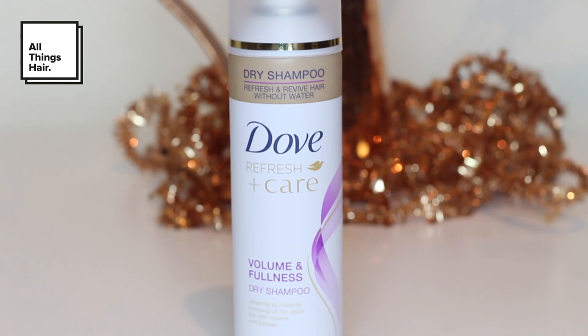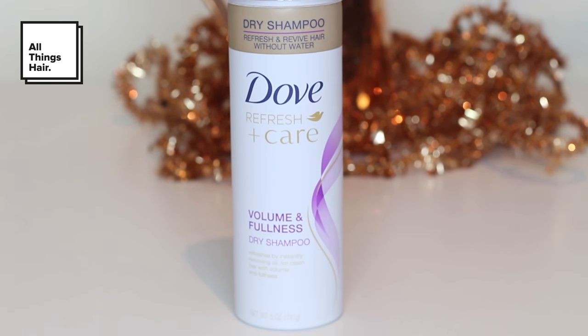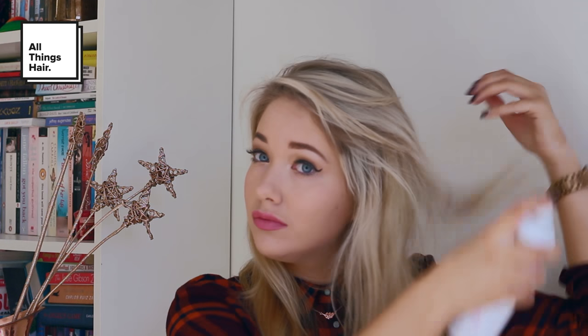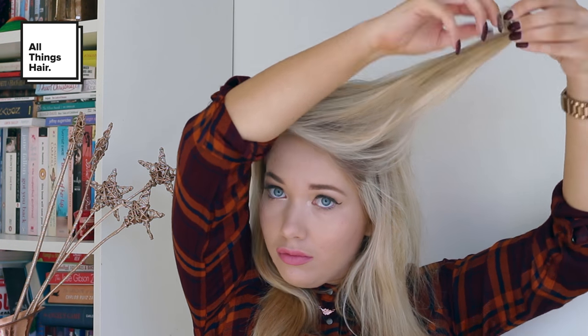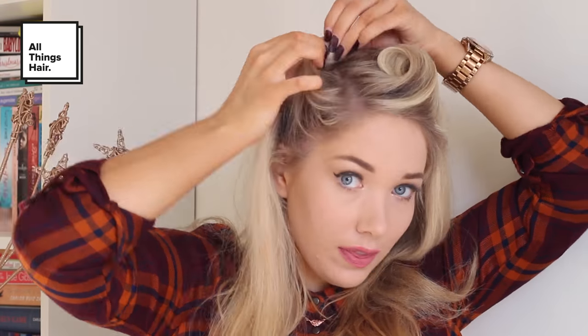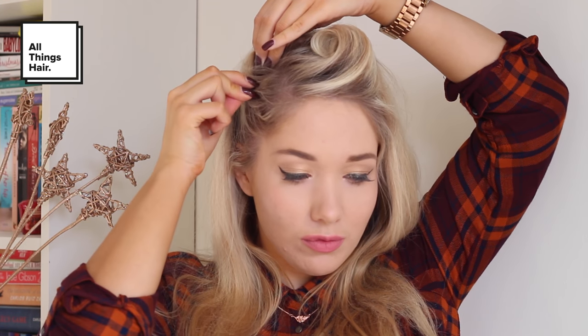I'm so excited to show you guys, so keep watching. Because this look works best on unwashed hair, I'm just going to be using the Dove Volume and Fullness Dry Shampoo to help refresh my hair. Then you want to take your front piece of hair for your victory roll, roll it all the way up, keeping it nice and tight, and then clip it in place. Next, take another section of hair and repeat that same process, then clip that in place once again.